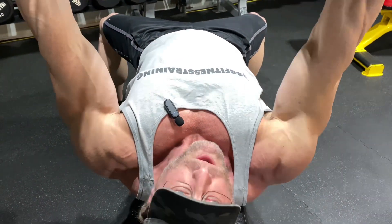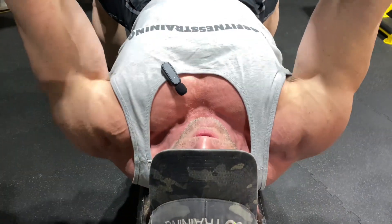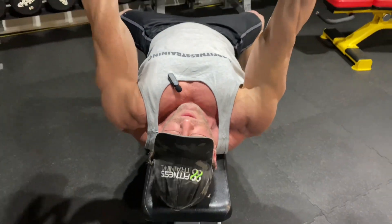If we can get a close-up, just from here to here — you see the difference in my chest. All that squeeze, all that contraction. If you don't do that, you're cheating yourself.